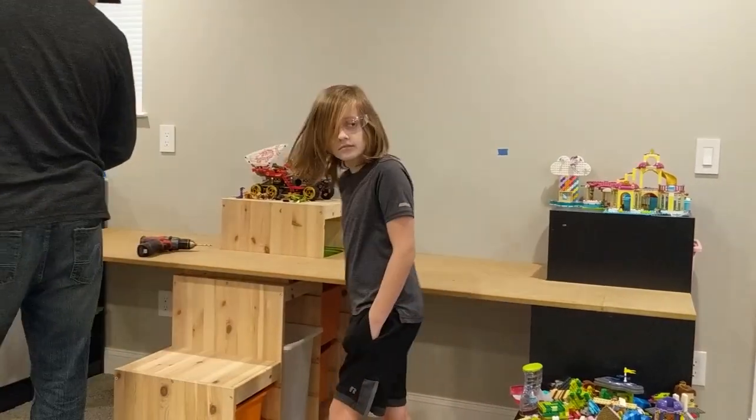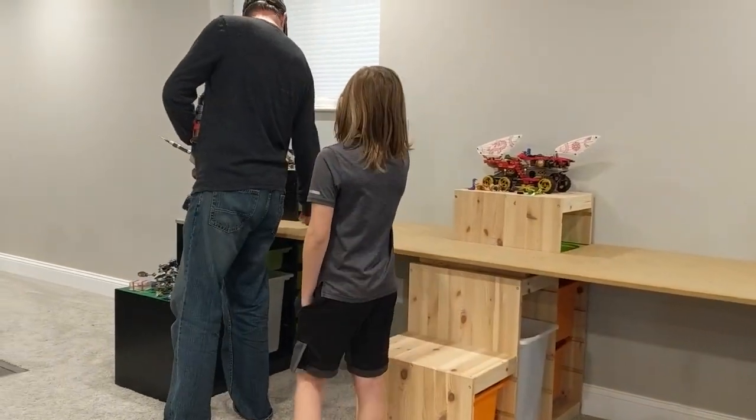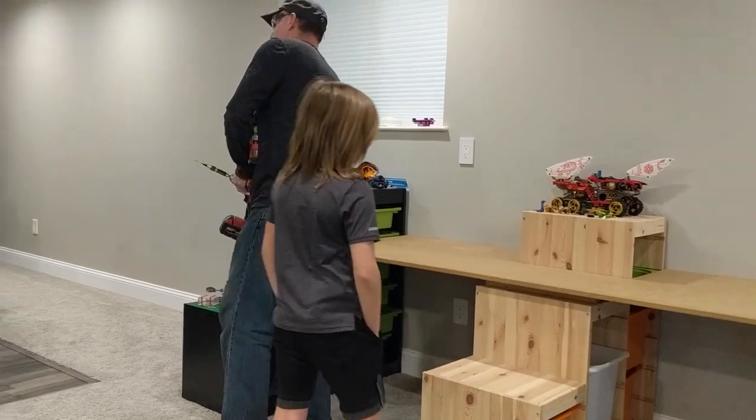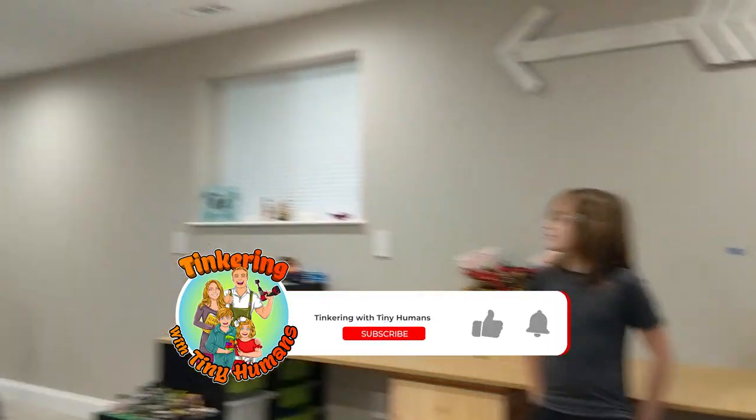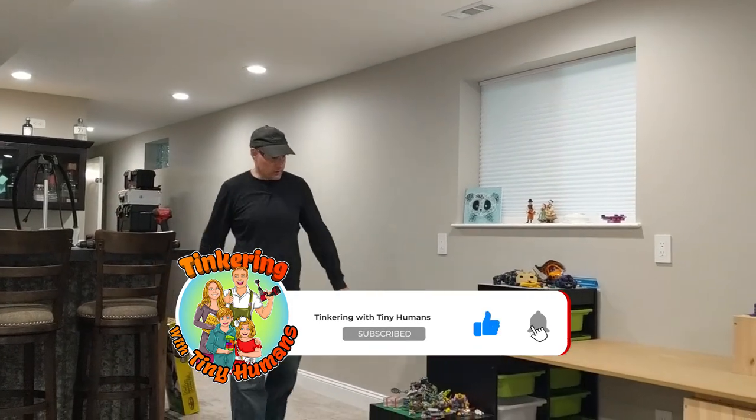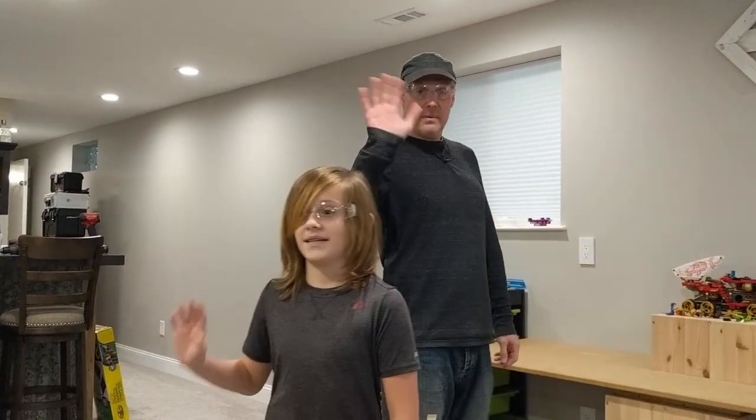Now we can decide if we want to paint it or decorate it later, but I think the giant Lego table is open for business. Thanks for joining us on this little project. Hopefully we'll do some more for y'all — have a great day. Bye.